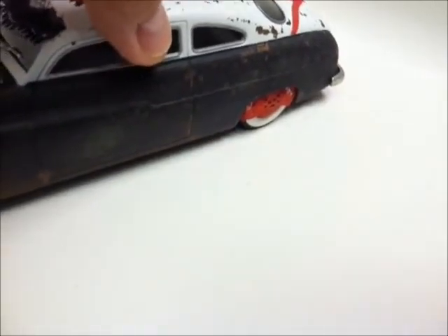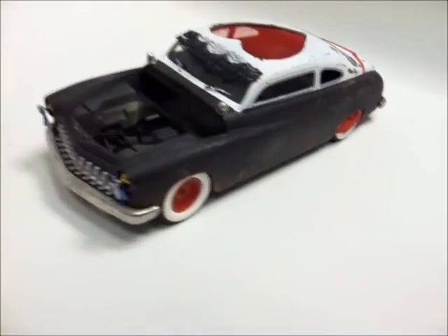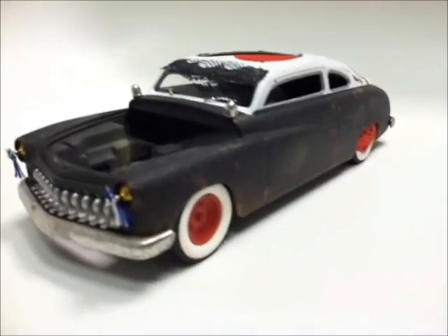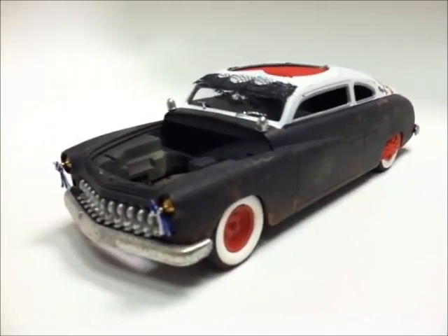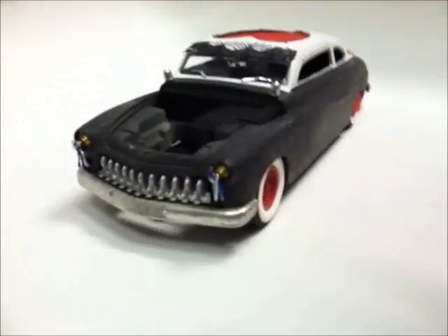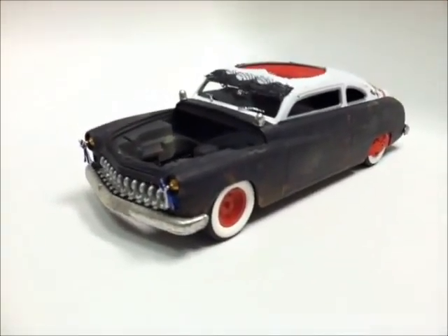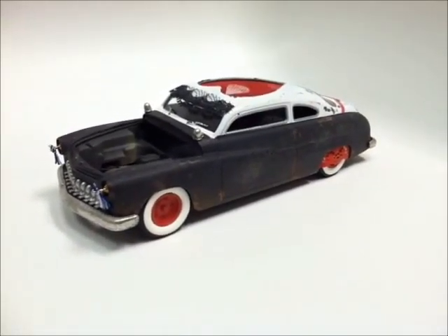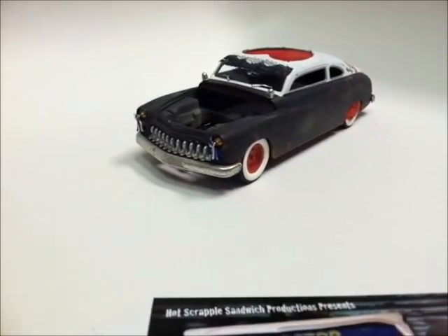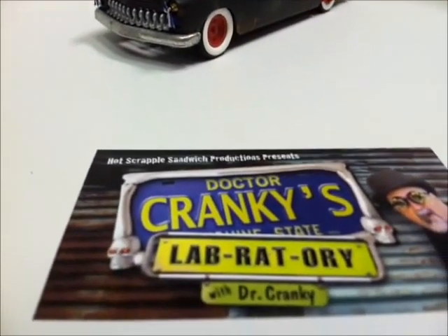I'm looking for a license plate that'll say something like 'Sexy' — I'll make it. That's pretty much it, that's how it's coming along. I'm gonna take a little break from it and get back to the theater, because those two things are going on simultaneously. I really want to get them both done. Let me know what you think, and stay tuned in — bye bye!